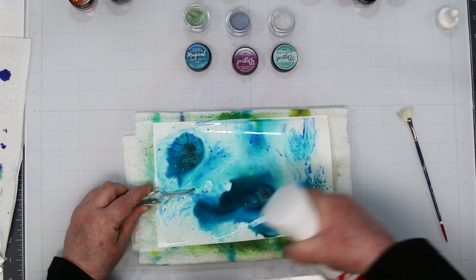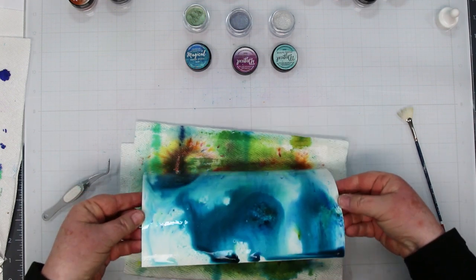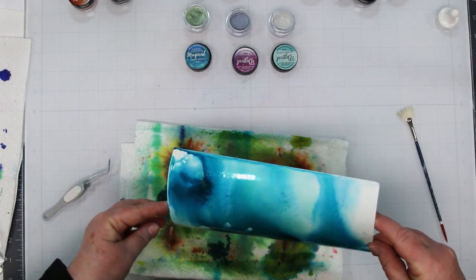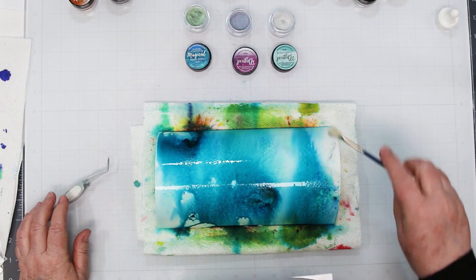Play with a little bit before you start adding more, because you'll see that you really don't need very much. Because it's wet, you can pick it up and move it around and get all those pretty colors flowing. Aren't they beautiful? I'm going to add a little bit of green to it now.